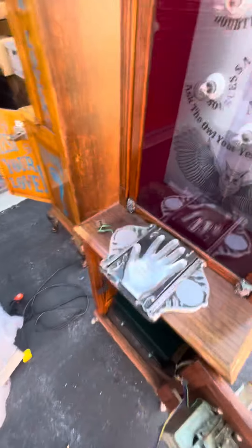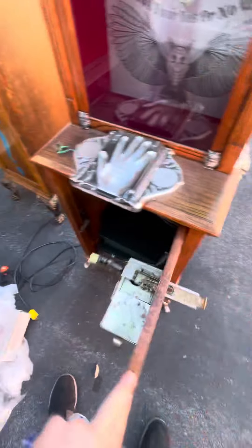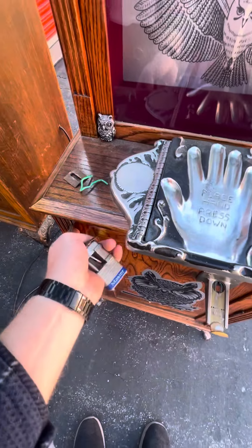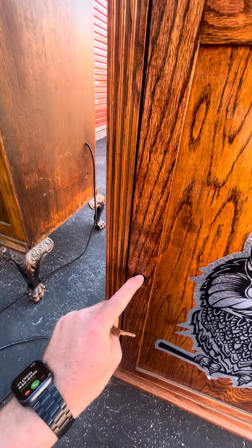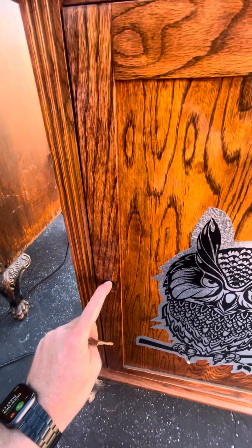Other than that, just close up the doors so that the door switch gets locked in, and then put a padlock here when you're ready to run the machine on location. All right, thank you.